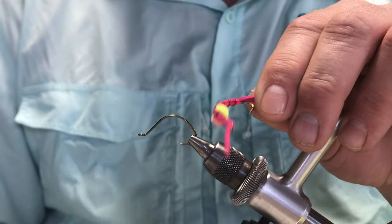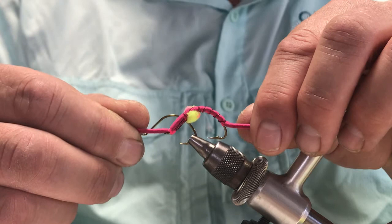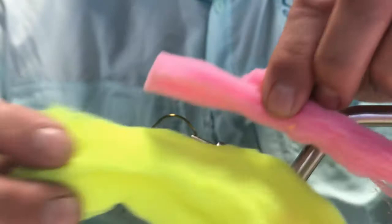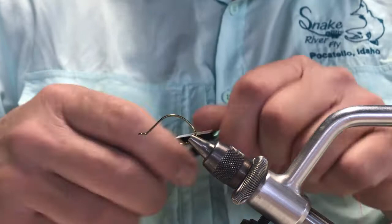Here we go — Snake River fly tying session, second part. We did the bullwhip earlier; this one is going to be a modified bullwhip worm called the Breakfast Burrito. Same hook — worm hook, Mustad 37160, size sixes and eights. I'm also going to use bullwhip leather available at Snake River Fly, McFly foam in chartreuse with a little pink to create an egg pattern, and large red wire for the ribbing.